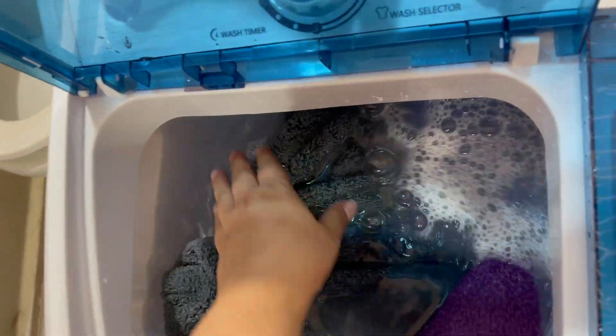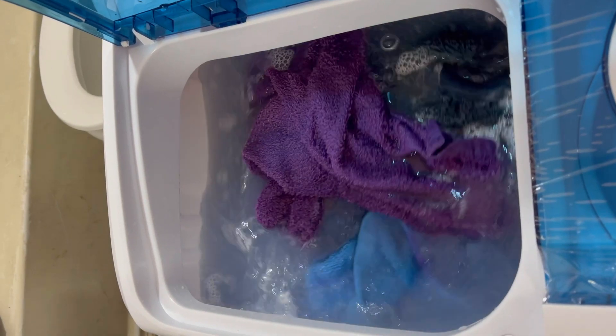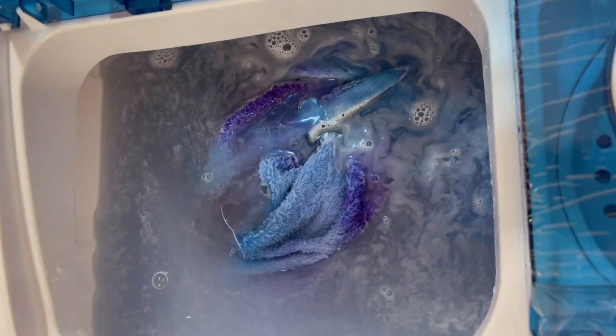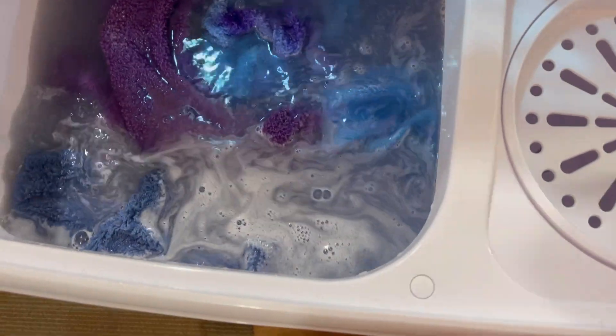Maybe it's not going to be able to do the five towels like we thought. Okay yes, there we go! I'm going to turn off the water — that is enough water. The five towels do fit, but I believe I won't recommend it because it is struggling a little bit.